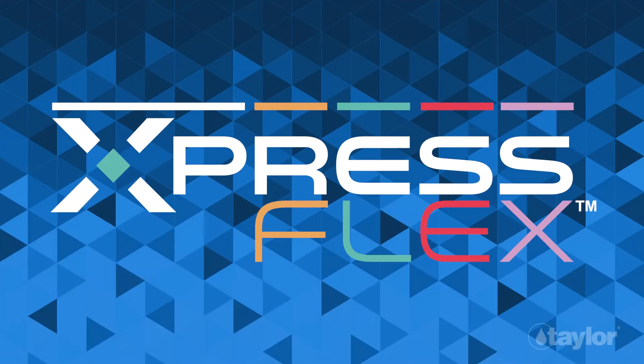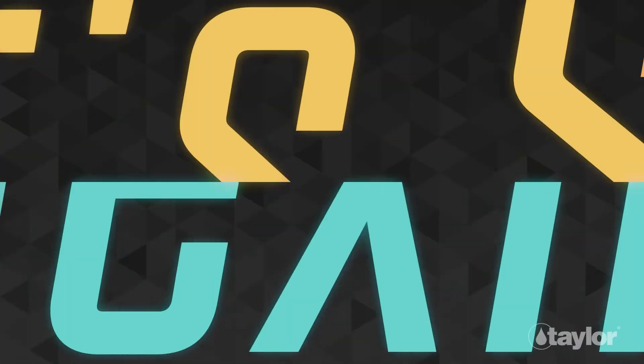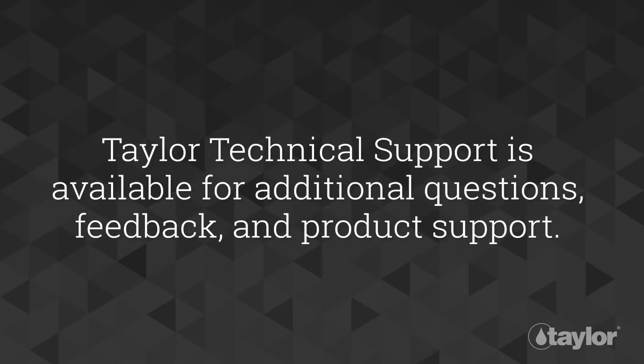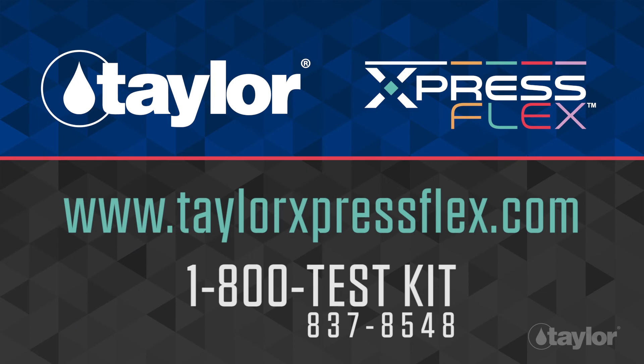Thank you for choosing ExpressFlex for your in-store testing needs. We value the trust you have placed in Taylor, and we trust that ExpressFlex will help you confidently meet the needs of your customers. Now let's start Flexing! Taylor Technical Support is available for additional questions, feedback, and product support. You can reach us at www.taylorexpressflex.com or by calling 1-800-TEST-KIT.